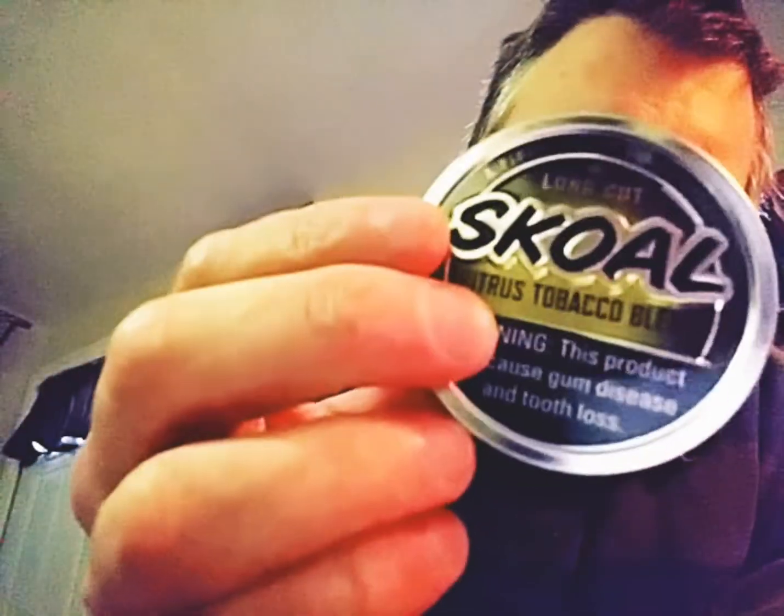And the last one — Skull Citrus Blend. I actually kind of like this stuff. I've had a few dips of it and it's weird, it's not like any other dip I've ever had. It makes your gum numb, like fucking anesthesia. It's not as sour as the sour apple — I think I'd like it if it was a bit more sour, but I don't mind it.